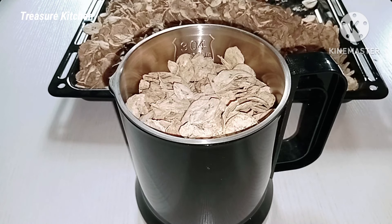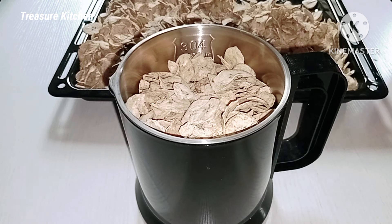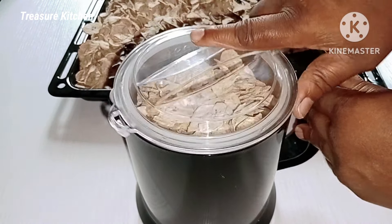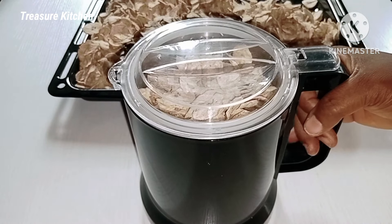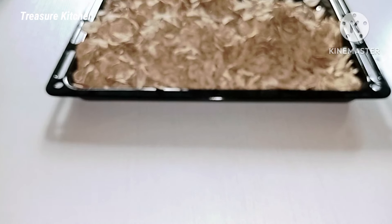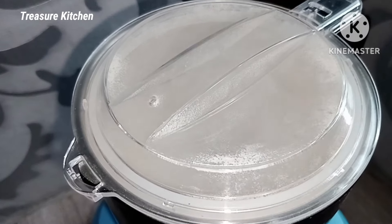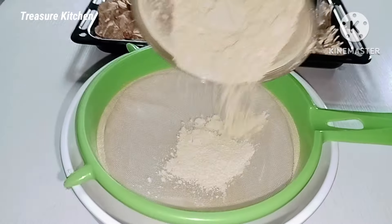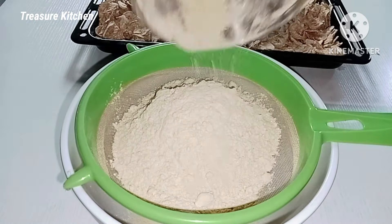I'm going to grind it multiple times — up to four or five times. If you don't want to go through all these steps, you can just take it to your local mill and they will grind it for you. As I'm grinding it, I'll also be sieving it so that we can get smooth flour.